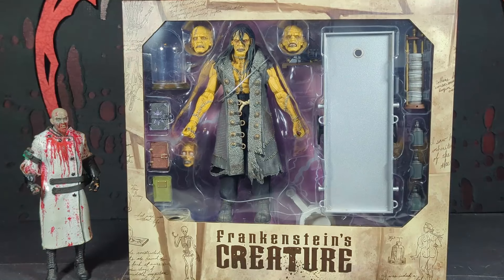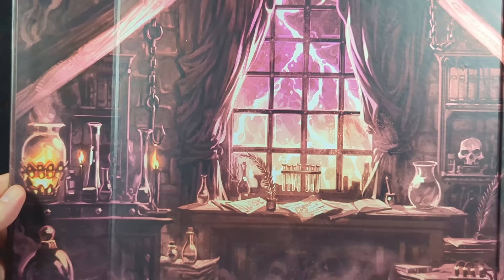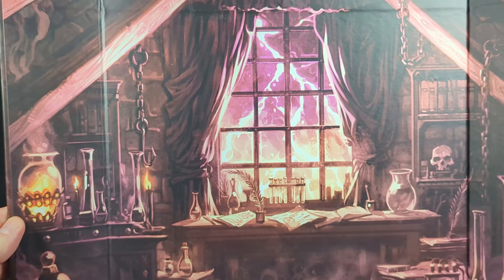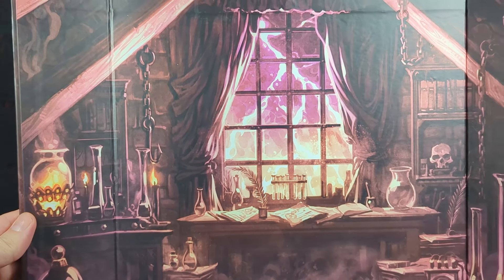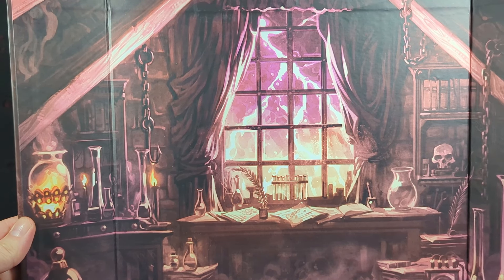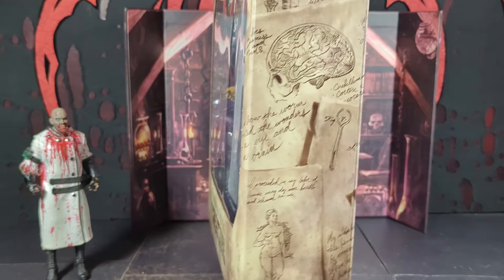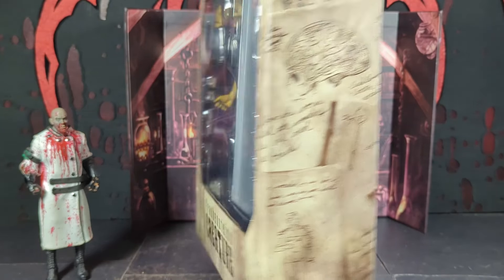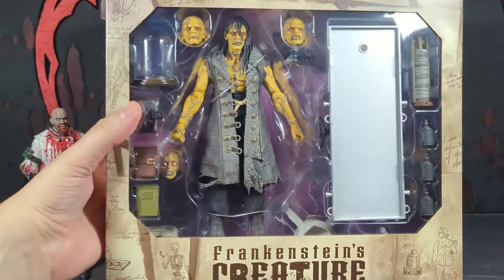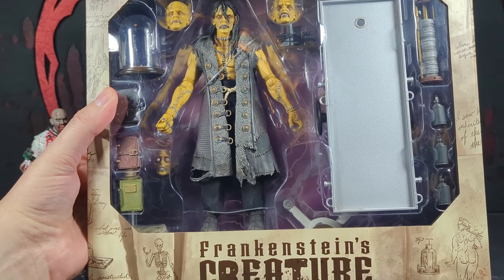It's a figure, but on the inside there's a nice background you could stick them in front of. Looks really cool — there's lightning outside, a bunch of creepy stuff all over the tables and shelves. You can also see that exposes some more of Frankenstein's notes. He looks really cool in there.